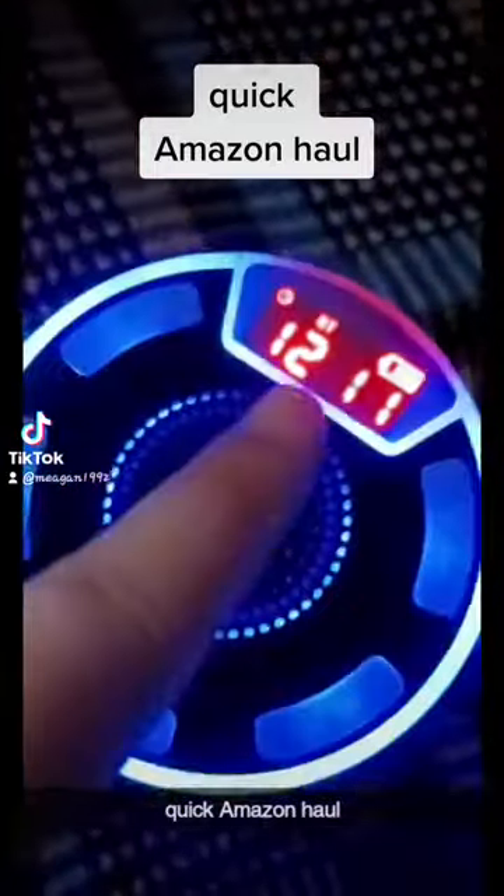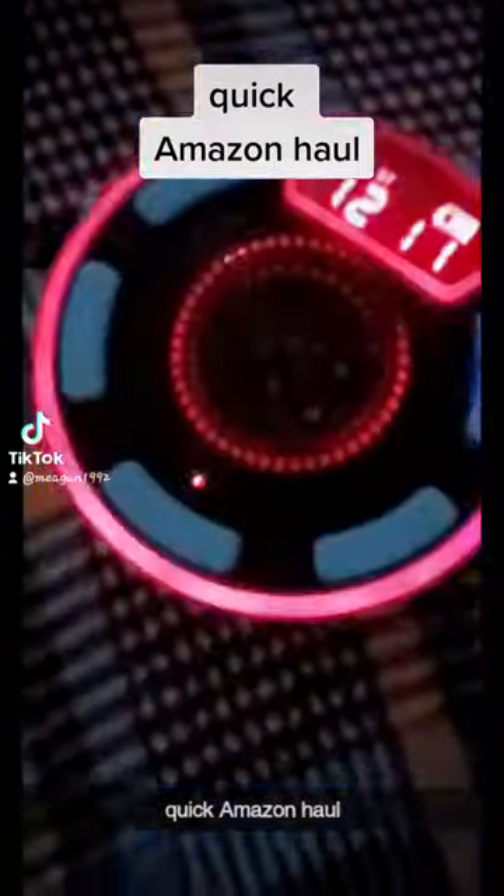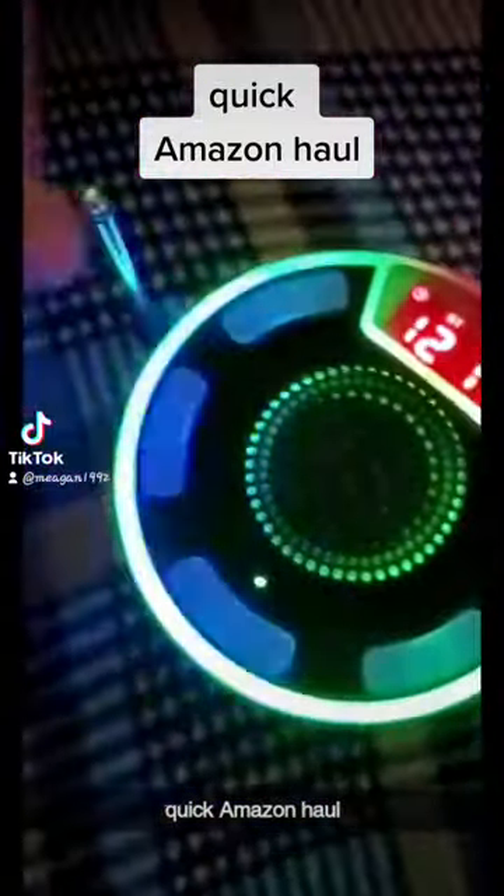That's the battery — I'm charging it right now. It also plays radio too — that's the radio.